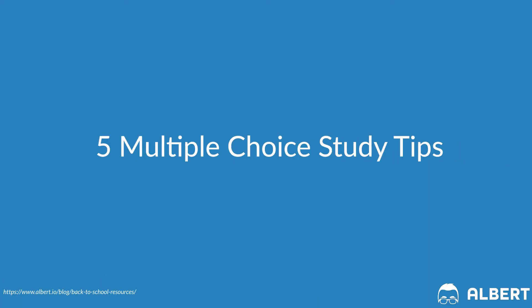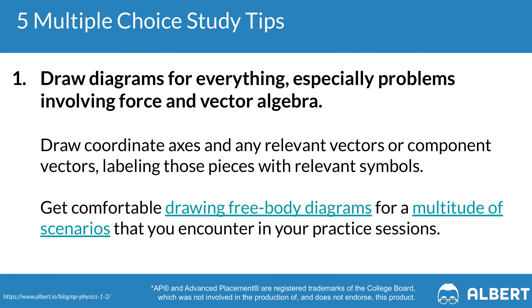The first tip for the multiple choice section is that you're drawing diagrams for everything. This is especially the case for problems related to force or vector algebra. Draw coordinate axes and include any relevant vectors or component vectors, and label each piece with the appropriate symbols. Being able to add and subtract a vector to form a resultant vector is at the heart of physics, so make sure you get comfortable drawing free body diagrams.